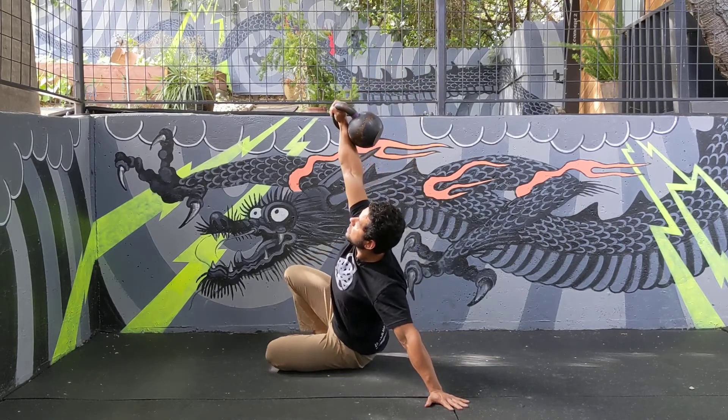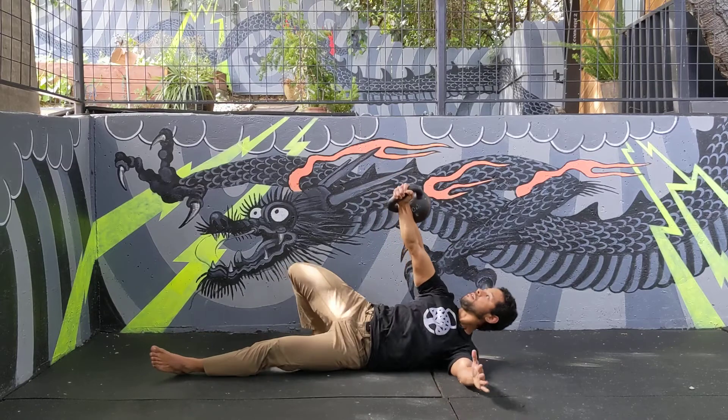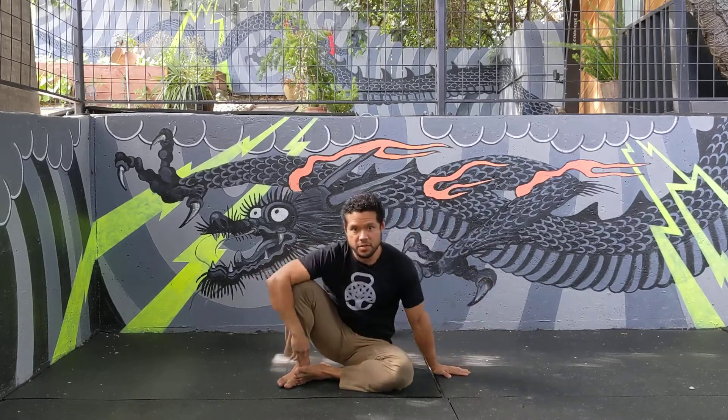Then as you sit back down, connect that hip first, then you can kick out and get back down to the elbow. Return, then bring two hands on the bell, back down to the floor. Give it a try and let us know what you think.